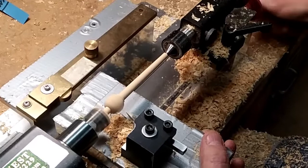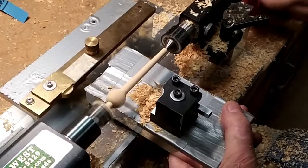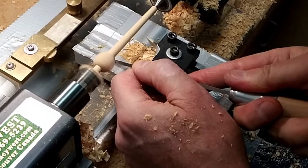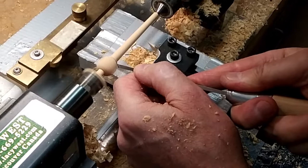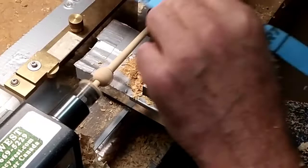Now I'm going to hand turn the ring — this is the way I do this. It's pretty cool — it's a little square draper. There we go, and I'll squeeze it up. 220 sandpaper.